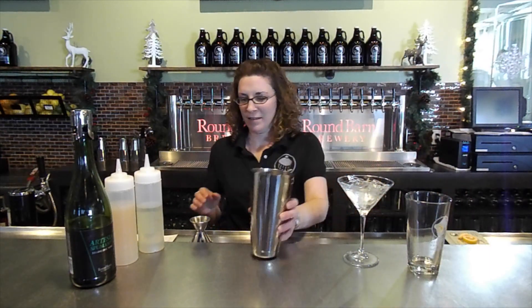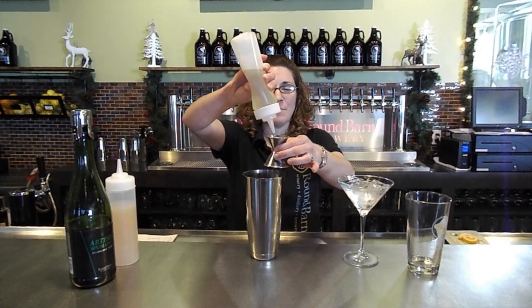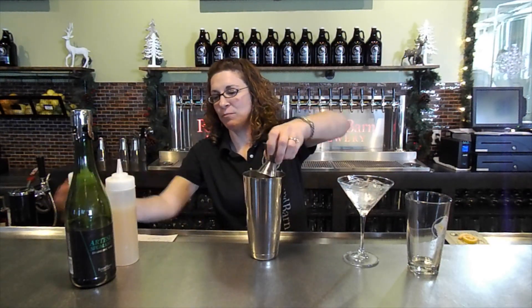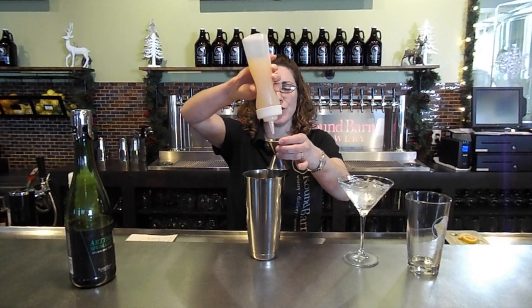First, you start with a chilled martini glass. You take a shaker full of ice. We measure out one ounce of homemade sage simple syrup that I make. Then we have fresh-squeezed grapefruit juice — we do an ounce and a half of that in your shaker.